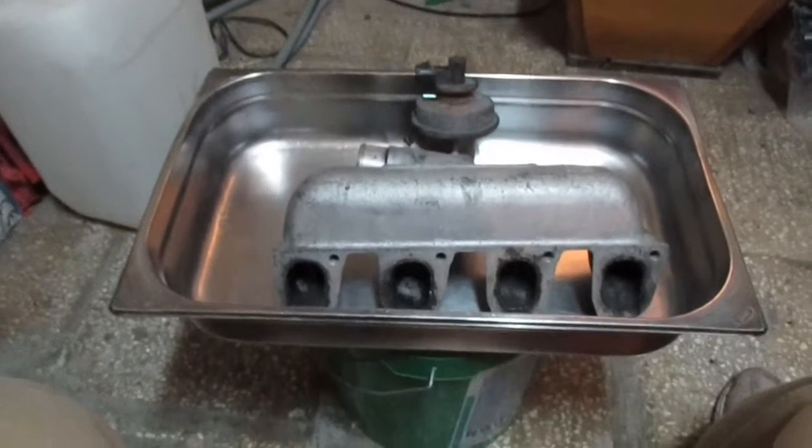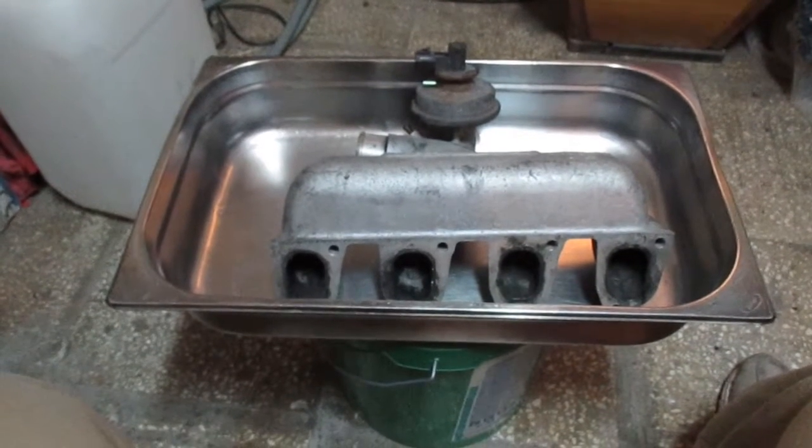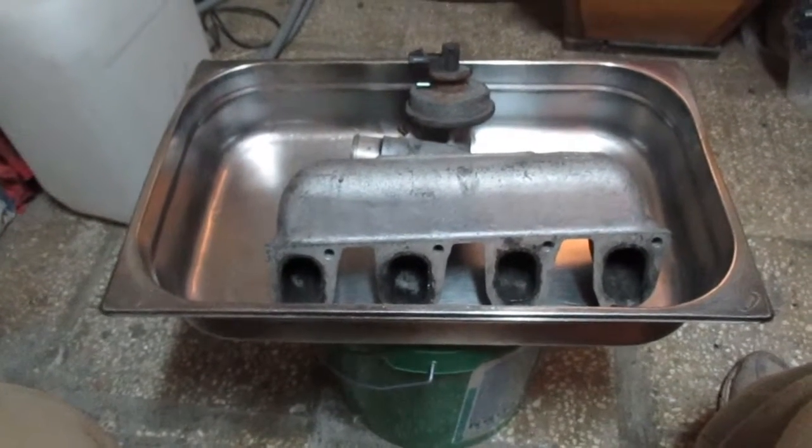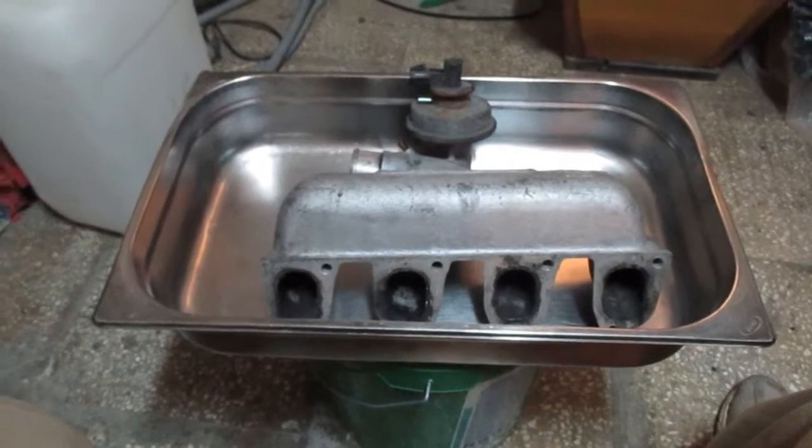Hello guys, this is Alex Andreizar. Today I'm going to show you how to clean an inlet manifold from a turbo diesel engine.